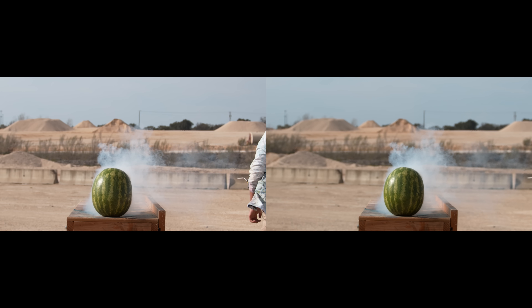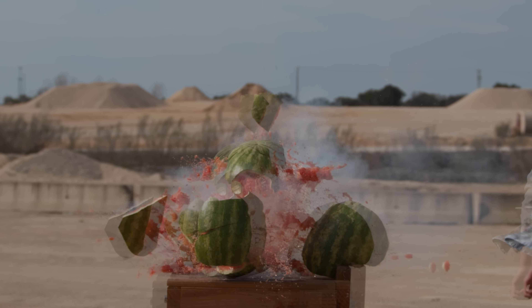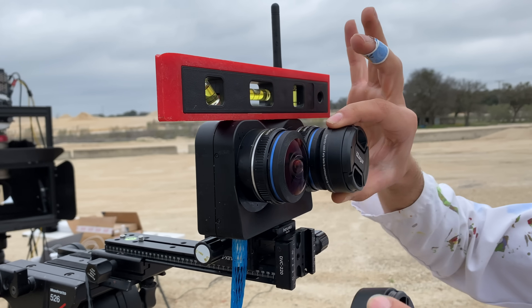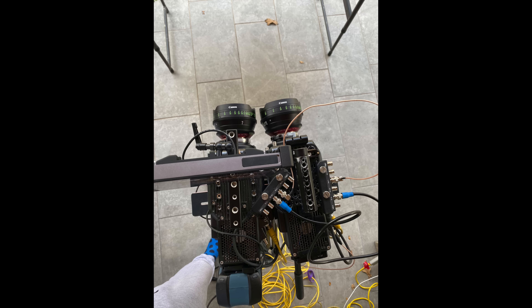When watching content, the illusion of 3D is achieved by showing two different perspectives, one to each eye. This process is usually started in the camera, either by using a special 3D camera with two lenses, or by using two cameras side by side to mimic the positions of two human eyeballs.